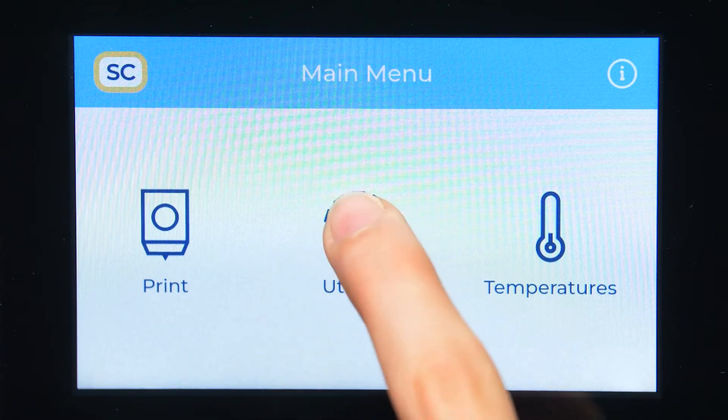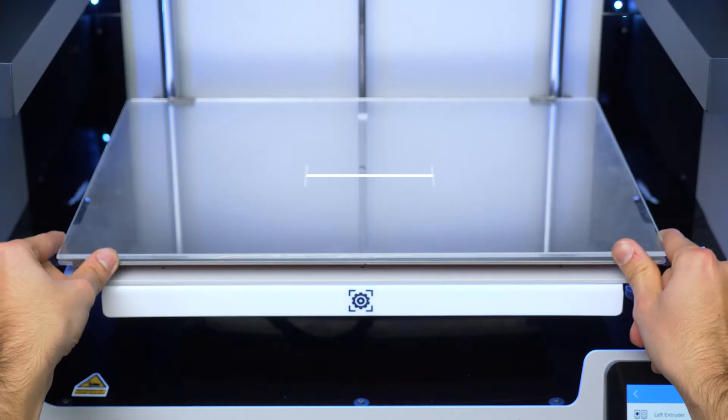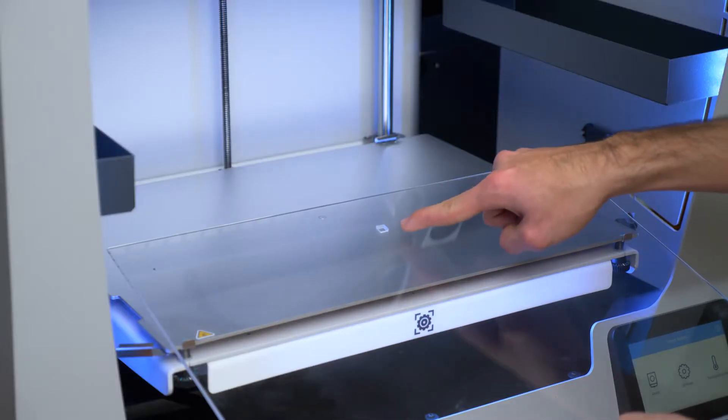The Mesh Mapping will register any irregularities on the printing surface, so it's very important to always place the glass in the same orientation. Before starting, make sure that the printing surface is correctly installed and centred, making sure that the calibration square ends on the backside.